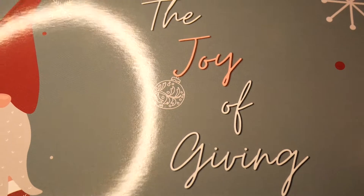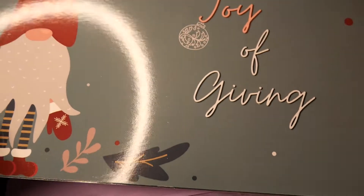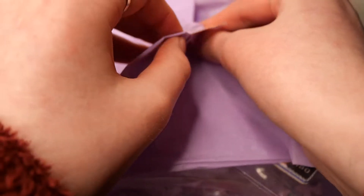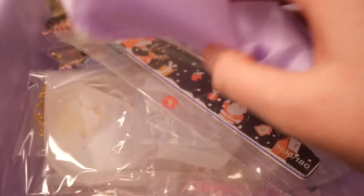We are first greeted, as always, with this really cute booklet which has all the items listed inside. And here's what we see once we open the sticker.